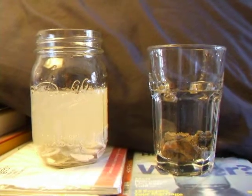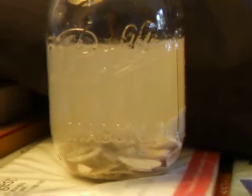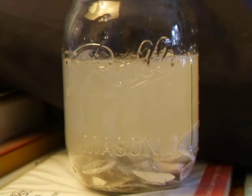Two glass containers with vinegar. On the left, I put some shells in, and you can see it's just fizzing all cloudy, the water.